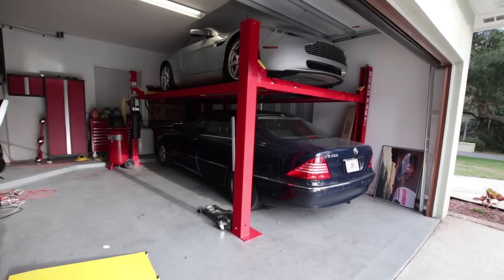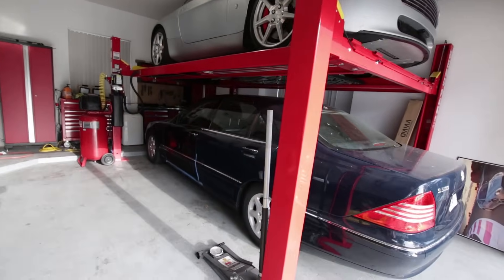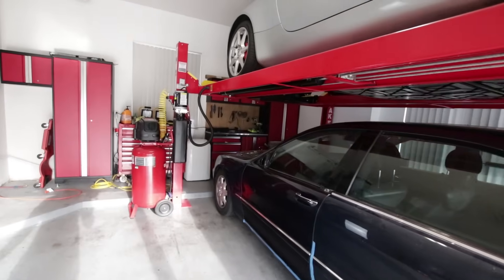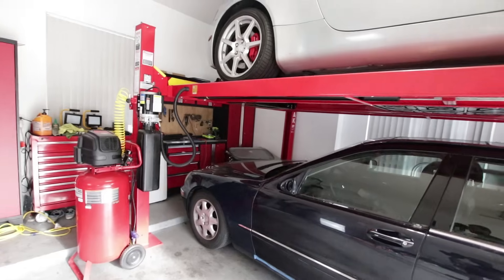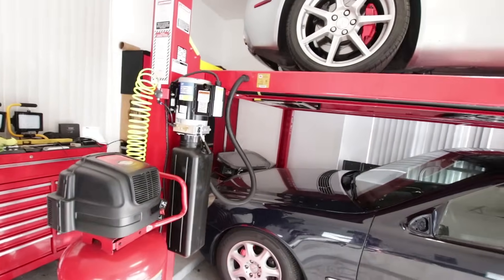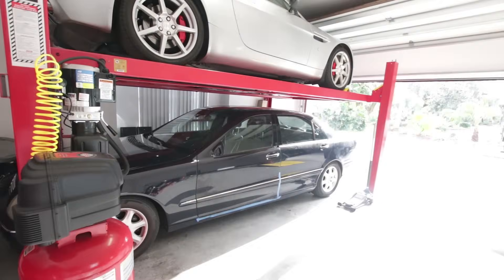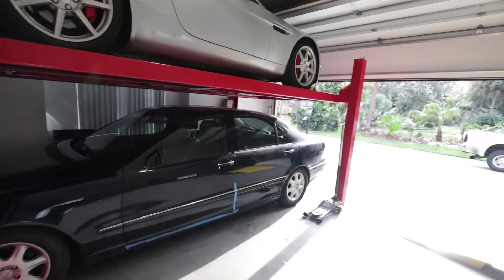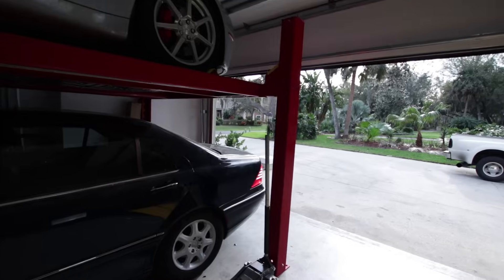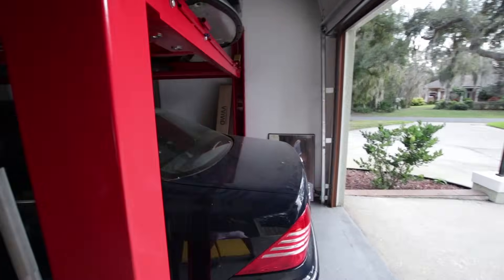I gave you guys a bit of an overview of this lift. It's a four-post BendPak HD9 — HD is heavy duty, and 9 stands for 9,000 pounds. I covered that in the last video, but you guys had a lot of questions that I didn't cover, so this is going to be a detailed walkthrough of this lift, and if you guys want a lift of your own, maybe I'll shed some insight on that as well.